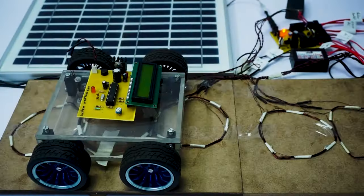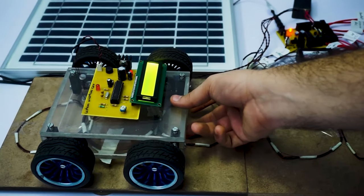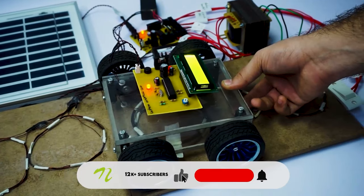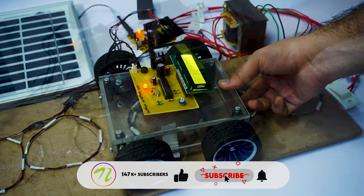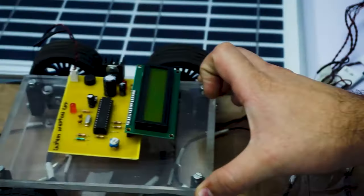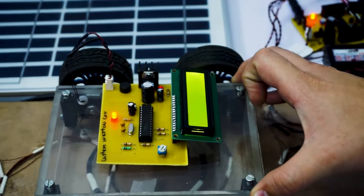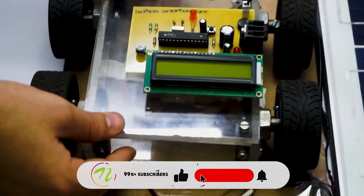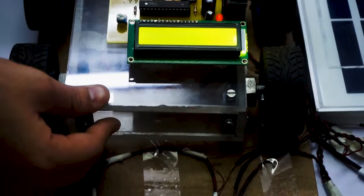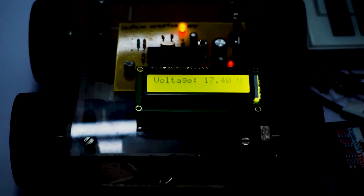The received power is again converted into DC so that it can be used to charge the vehicle. Now let's move the vehicle over the track and as you can see, as it moves over the road, the power is transferred wirelessly to the circuit. The box of the vehicle is made to be transparent and the coil mounted inside the vehicle is used to power the vehicle circuit and also show the voltage generated.